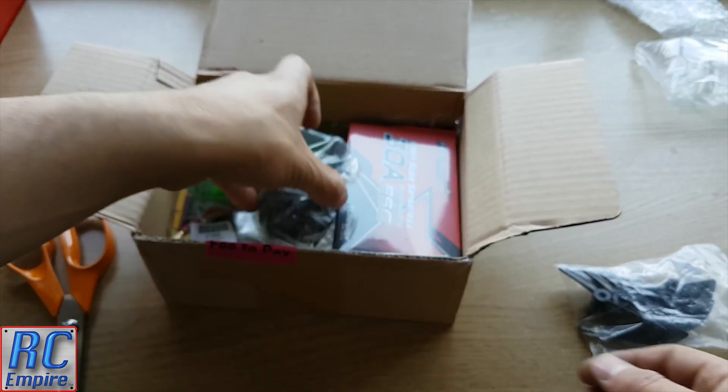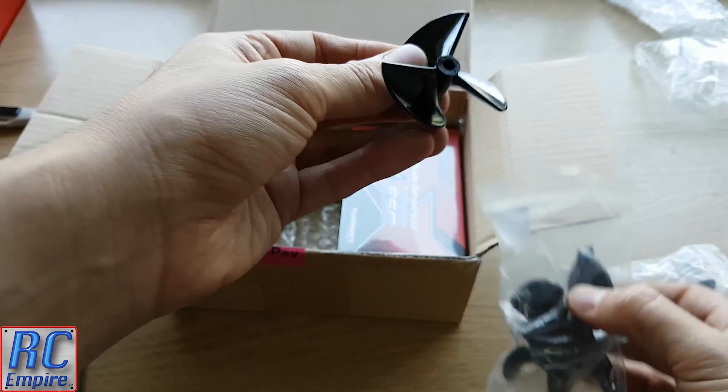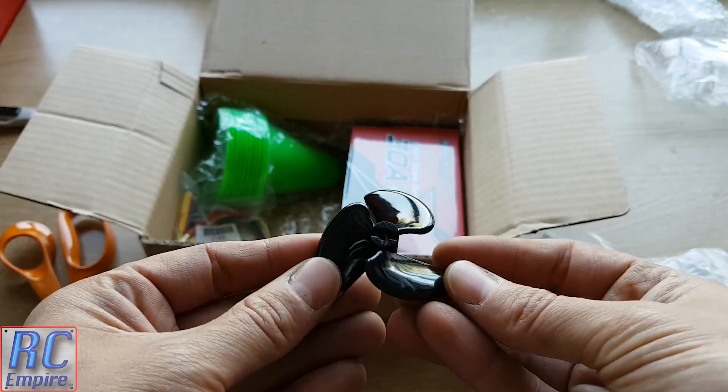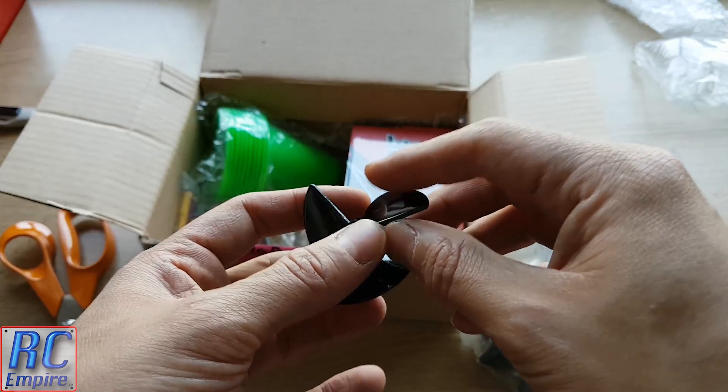Similarly we have these three blade props as well, and these have a diameter of 55mm and a bore diameter of 4.8mm. Again, I think they might be a little too big but we'll have to wait and see. A lot of you may have already seen the boat that we've begun working on through our Instagram page — it's nothing special at the moment, but more of a fun learn-as-you-go project for us in terms of building a boat.